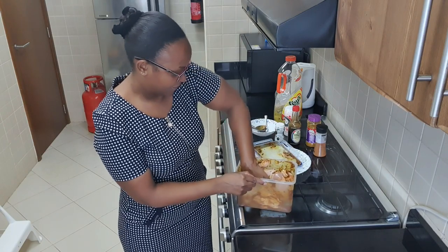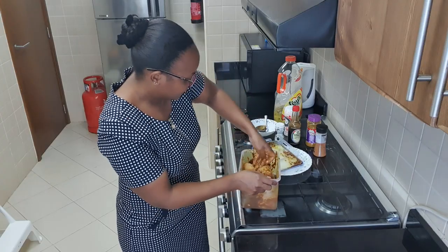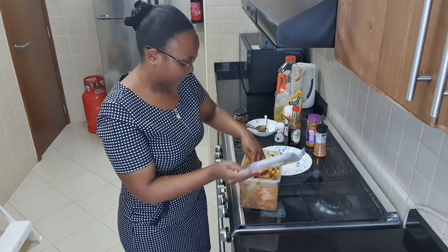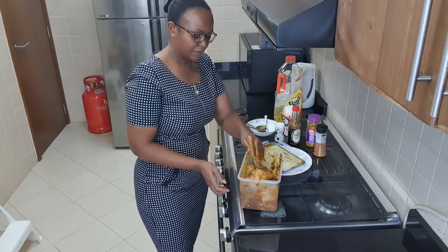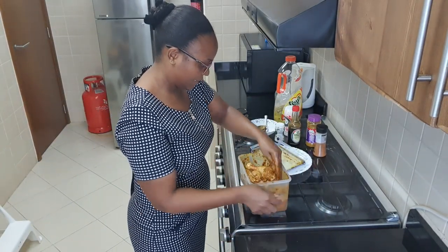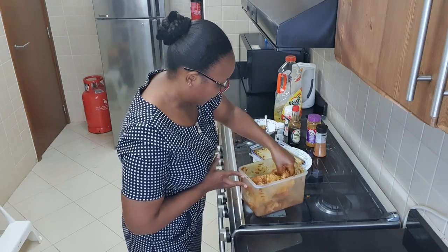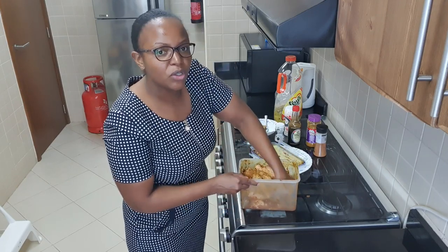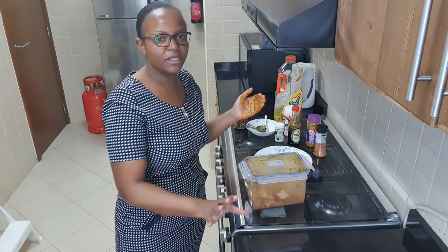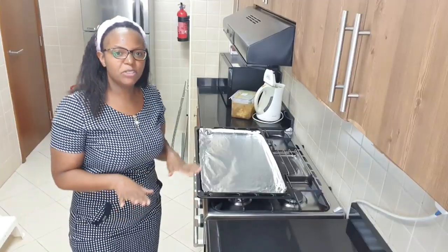You can see, guys, everything is well marinated. I'm just removing the ones on the side and from the cover. My chicken is all well marinated. I'll leave it in the fridge for four hours — you can do it for two hours, but I want to leave it for four so all the spices get into the chicken well. I'll cover it and come back to show you the next step.